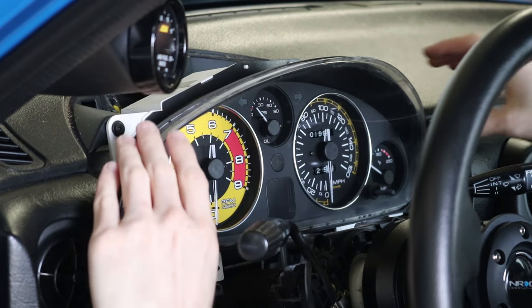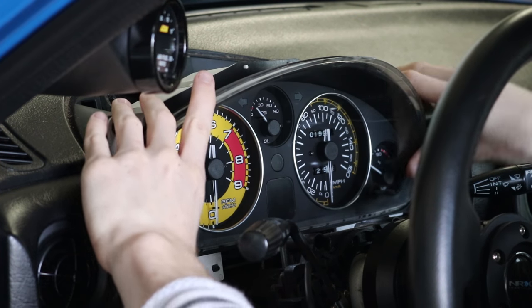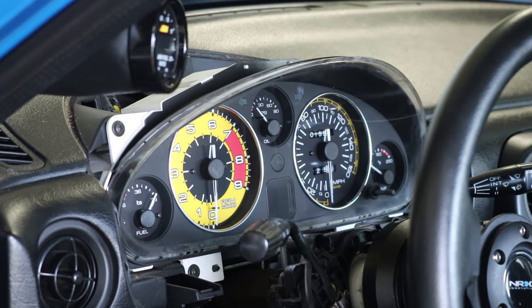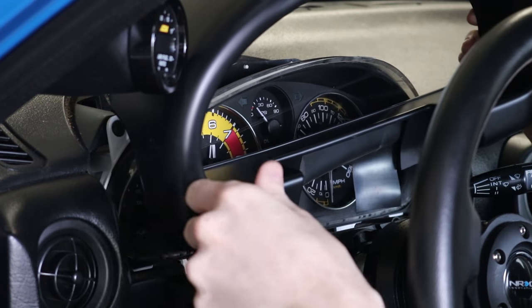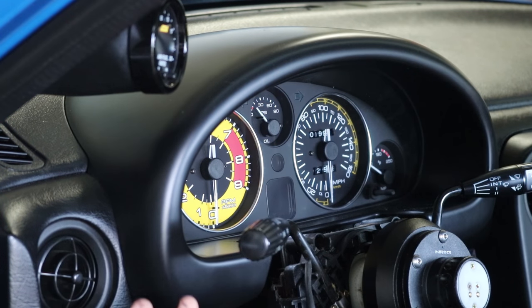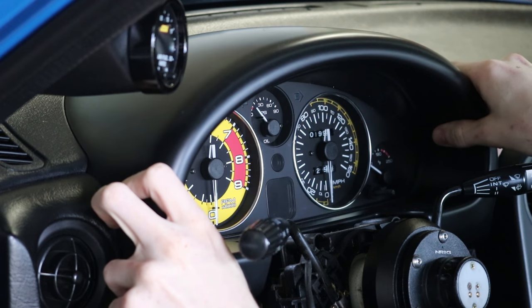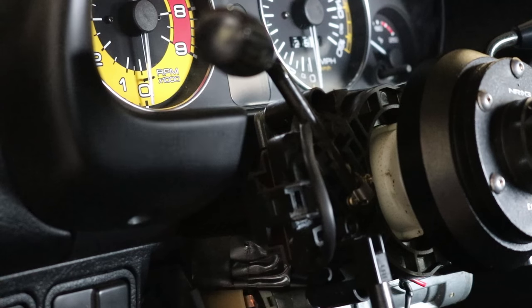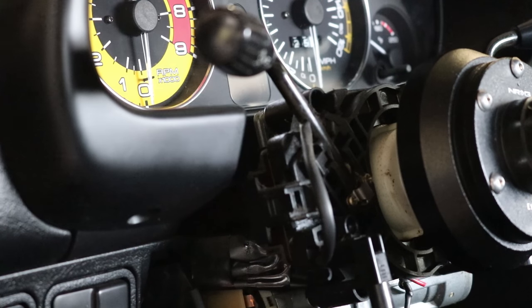That is so pretty, my goodness. Holy crap, is that gorgeous or what? Now the problem is that all the things holding this in broke off — it's floppy because the back tabs broke off, but it'll stay in place.